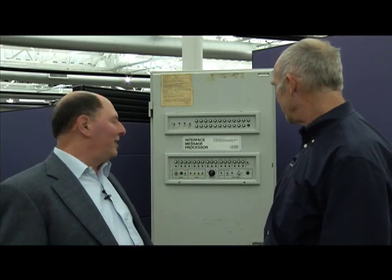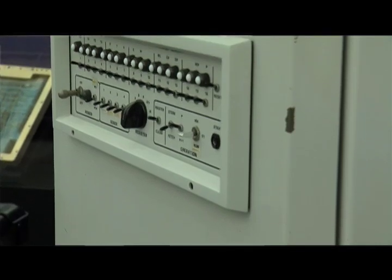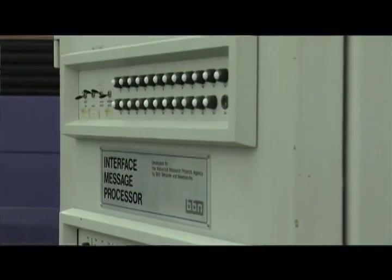This is an IMP, which stands for Interface Message Processor, which were built to be the first switches for switching packets around the ARPANET. Built by a company called Bolt, Beranek & Newman, well known as BBN.